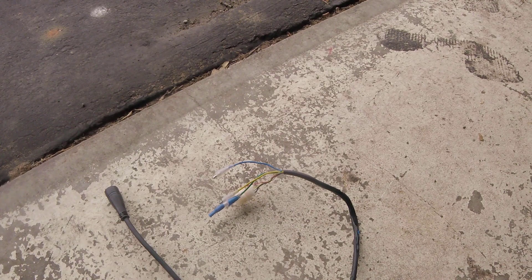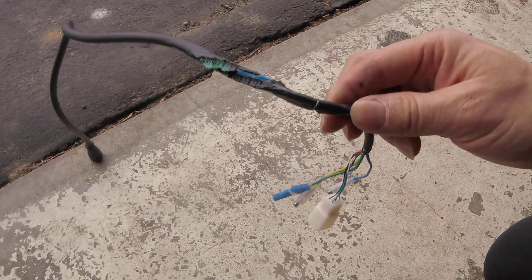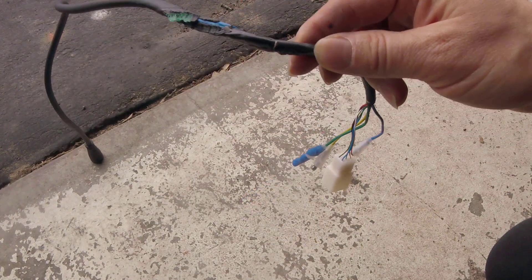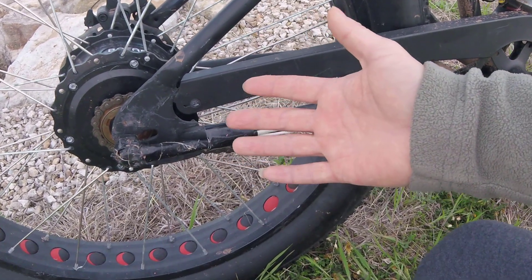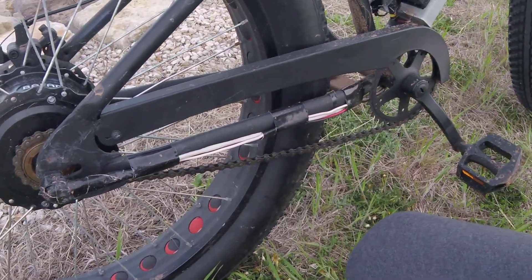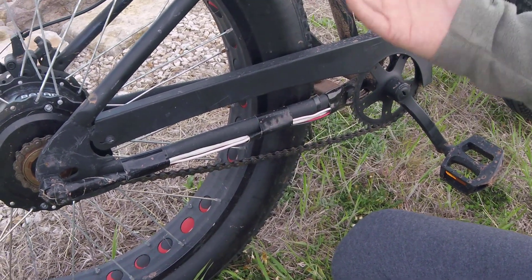I just want to quickly show you the original wire from Paphong — you can see the wire is falling out. This way you can get more current going from the battery, and whenever you use a bigger battery you can definitely get the power.